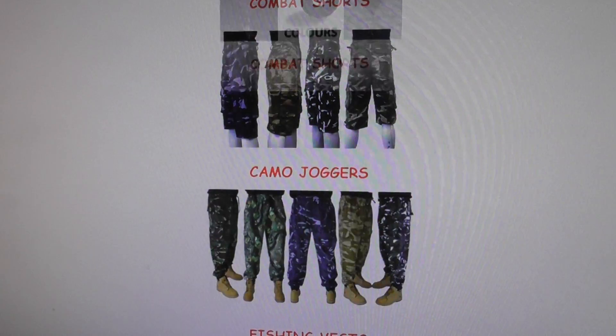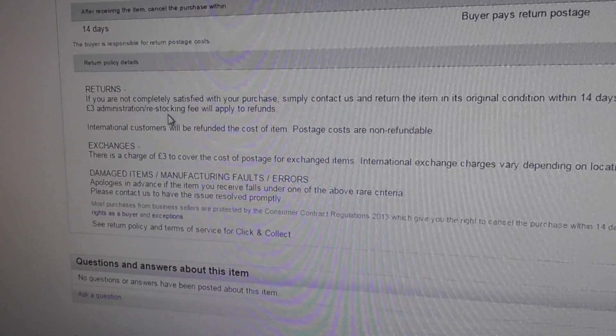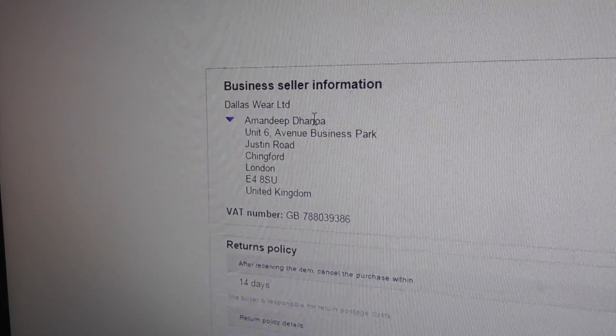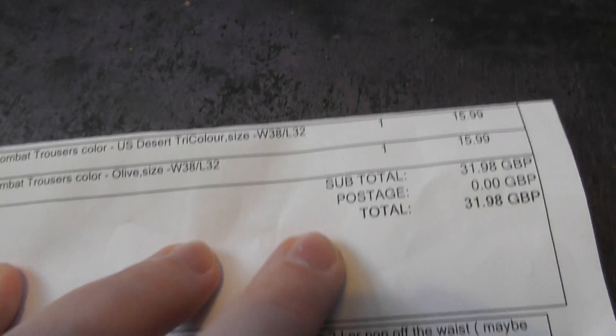For returns, it will cost you three pounds for admin and restocking fees. There's an address, phone, and email for contact in case you want to ask a question. They've also got their own website - dallasware.com - so you don't have to buy on eBay. And there's my proof of purchase. I hope that helped - thanks for watching, bye.